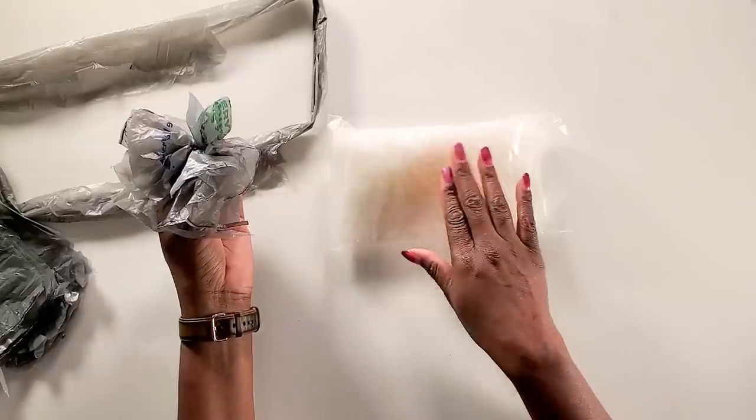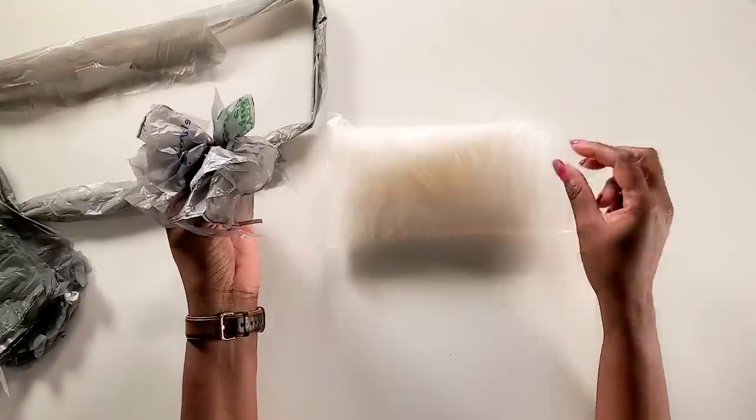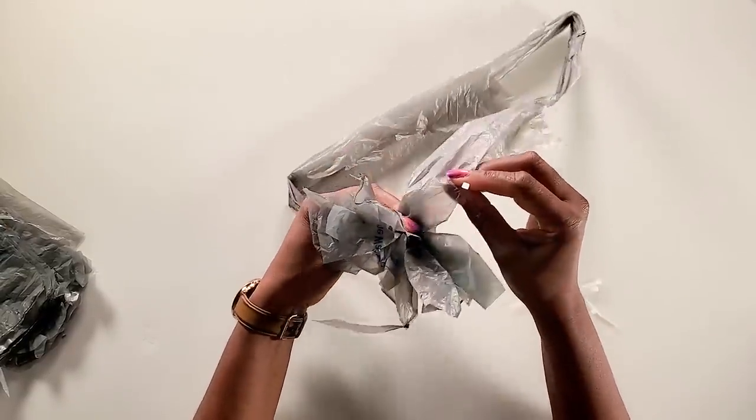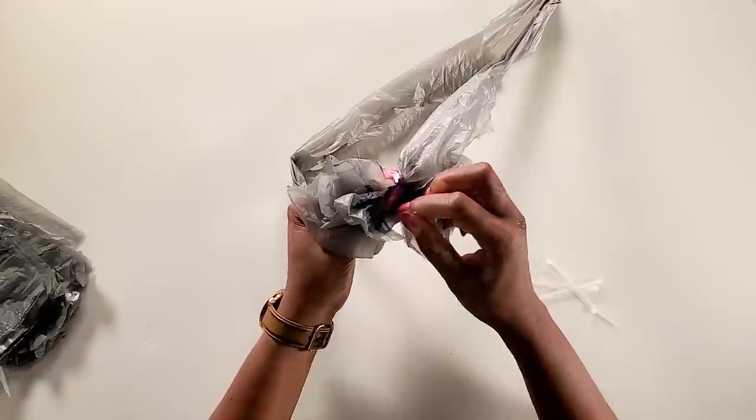I got these four-inch zip ties from Amazon and this is what I'll be using to zip tie the pieces onto the circle. All the materials needed for this project will be found in the description down below.